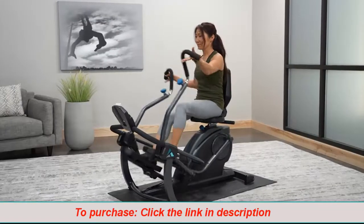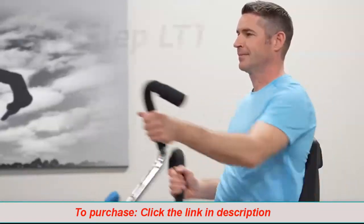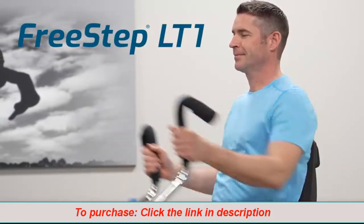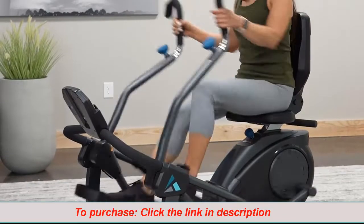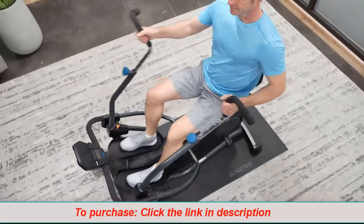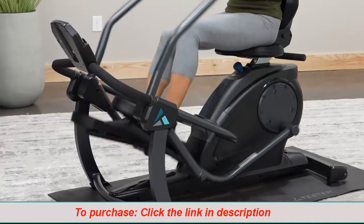Experience a zero-impact cardio and strength workout with the Teeter Freestep Recumbent Cross Trainer. With its unique patented stride technology, Freestep unlocks the secret to physiotherapy exercise at home and delivers feel-good fitness for everyone.